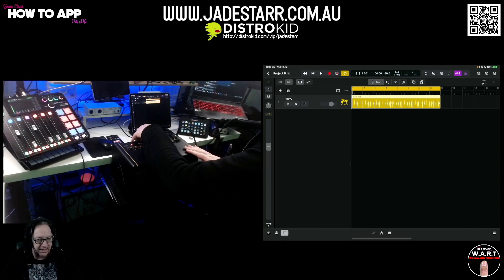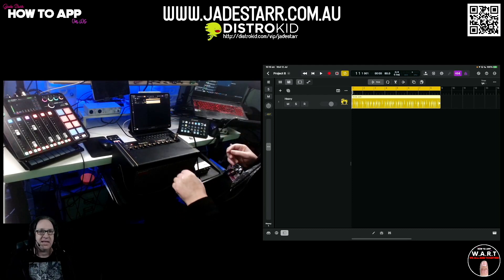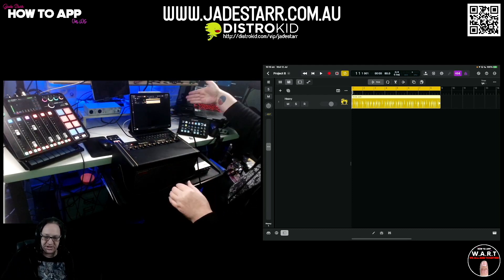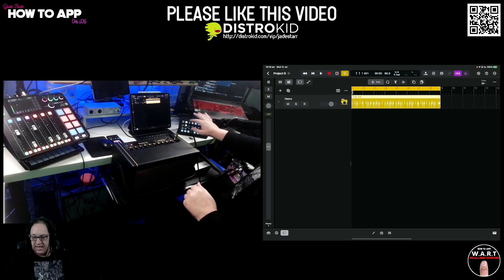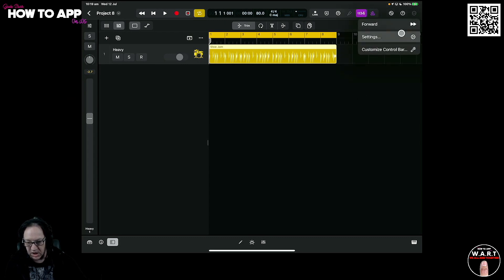I've got the Spark connected into a powered hub at the back, and my Arturia is also connected into the powered hub, which is going into the iPad. Let's have a look at Logic — how do you set this up? We need to move our mouse over to the top corner here.